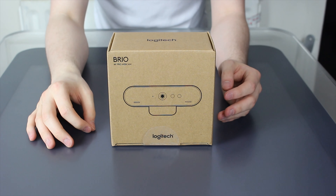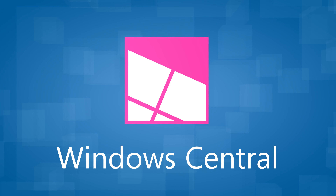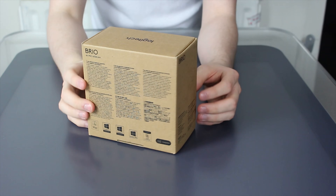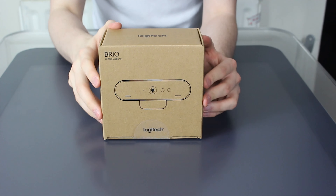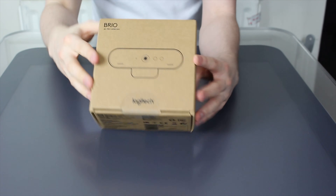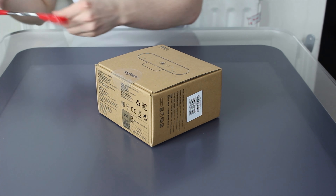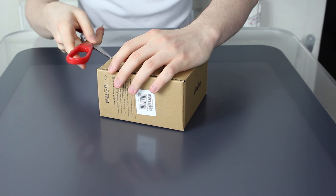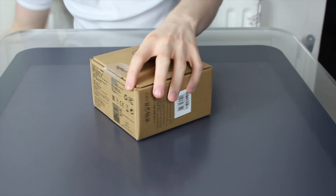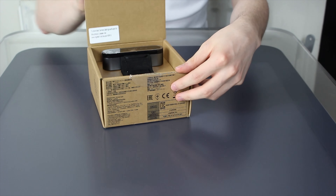So let's unbox and take a look. The box is pretty standard — it's a nice cardboardy colour. Logitech Brio on the front there, that's what it looks like in drawing form. So let's actually get this unboxed. I've got my unboxing scissors. Just slide this across — easy peasy. So let's open that up.